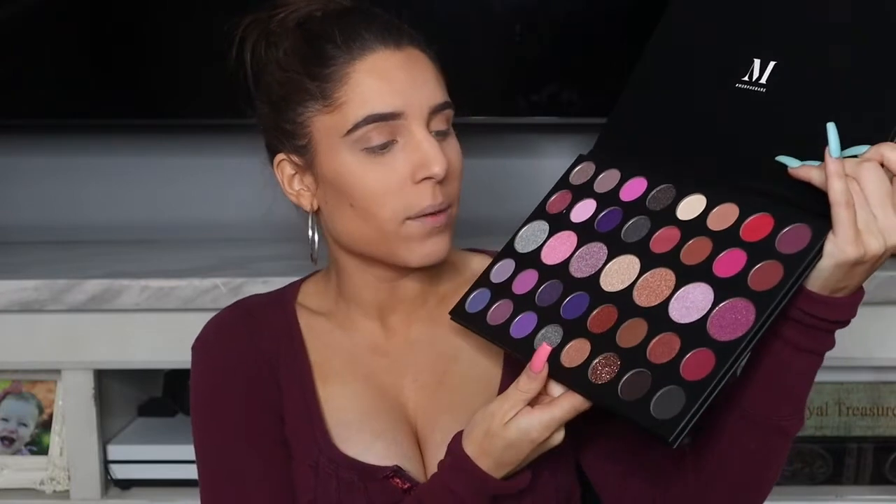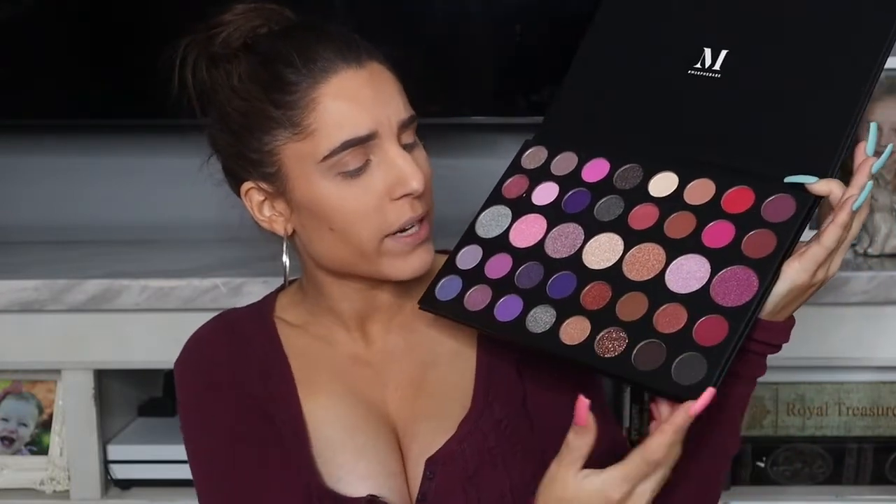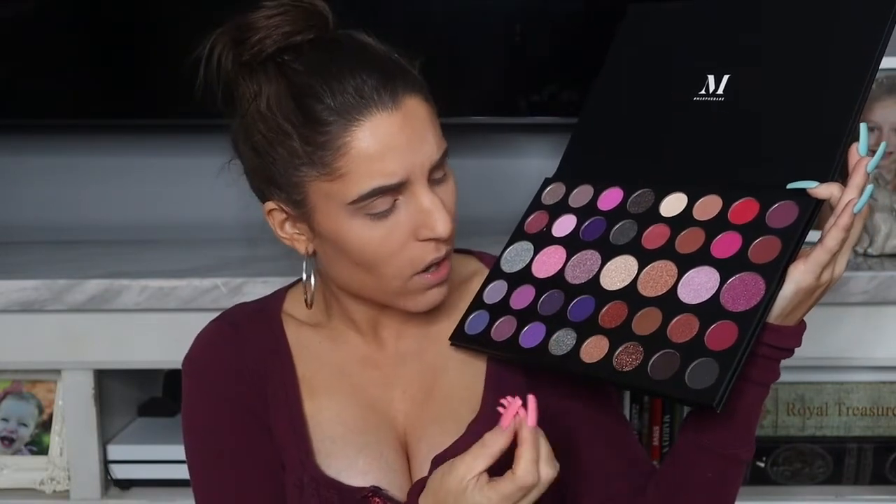Anyway, we're just gonna sit down today and I will show you guys the palette — it is so beautiful. As you can see it's mostly purples and pinks, and I figured it would be beautiful for the fall. There's also a lot of cranberry colors, and I didn't even notice this glitter down here — it is so beautiful.